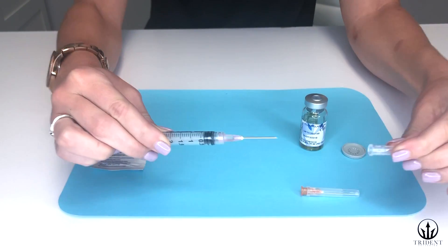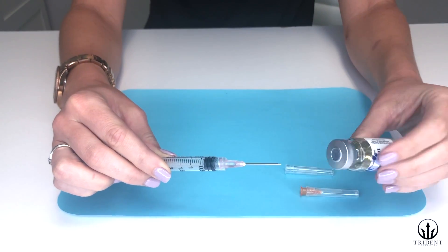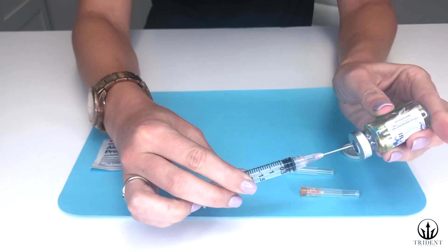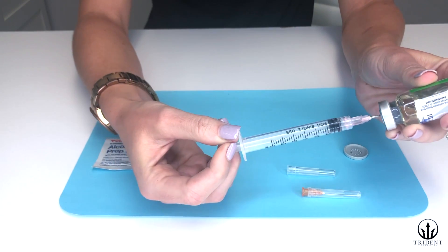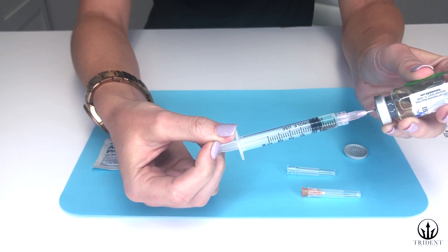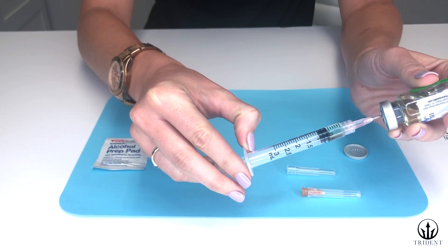Carefully uncap the needle. Take your testosterone vial, turn it upside down, and insert the needle in the center of the rubber cap. Slowly pull back on the syringe until you get to the correct dosing for your prescription. So if it's half a cc, it'll look like that.